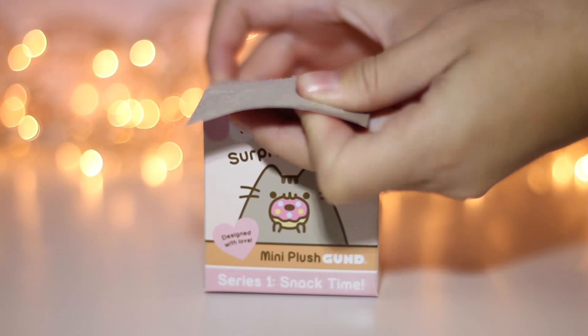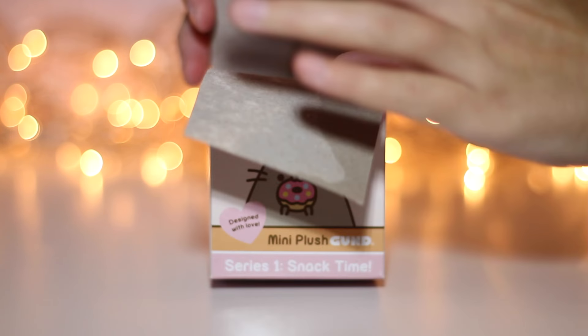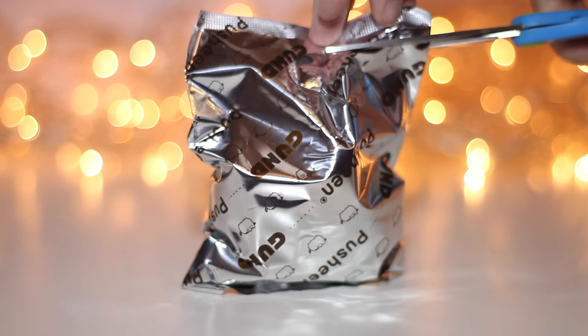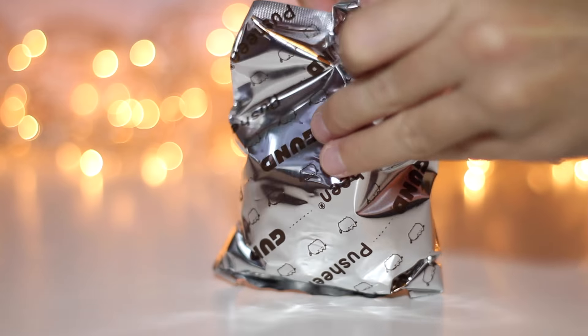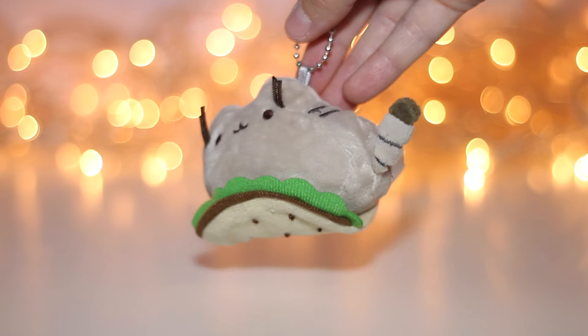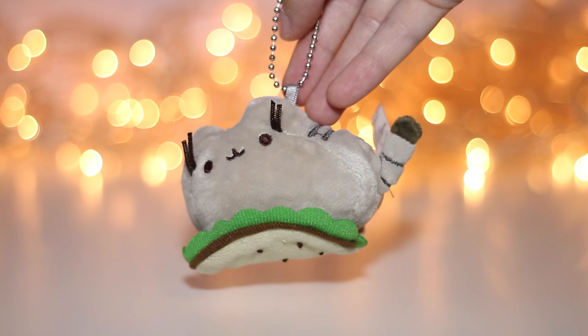Let's open up the next one. And it's Pusheen in a taco — awesome!